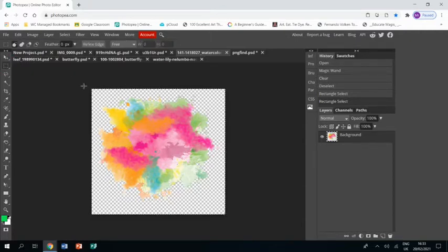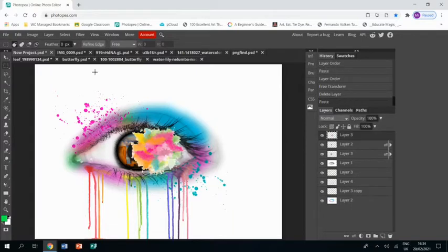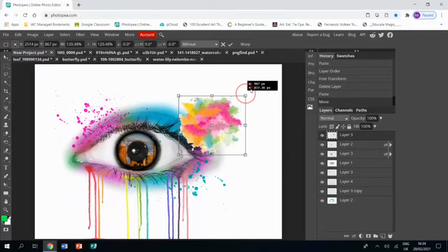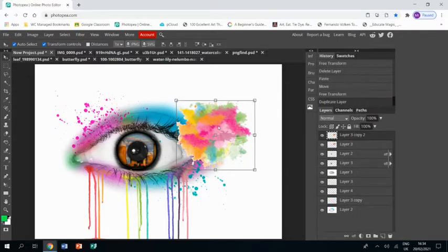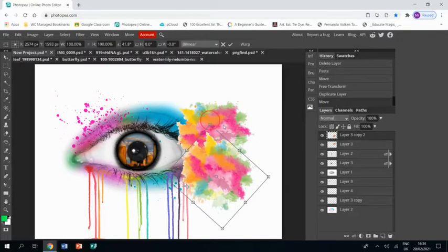We're now going to keep going. I found this image of paint splatters and I removed the background with the magic wand. Now I'm going to Ctrl+C and Ctrl+V it in and use the arrow tool to resize it and place it just on the right hand side of the eye. Don't worry about going over the eye for now, and then I'm going to duplicate that layer and spin it and reduce it in size a little bit so that it doesn't look like the same thing placed twice.